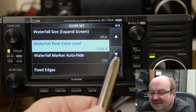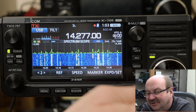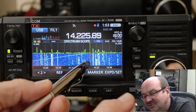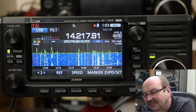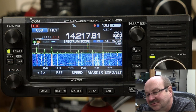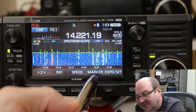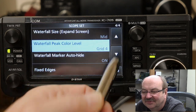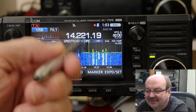Waterfall marker auto-hide applies in fixed mode, and the default is on. As I tune, you'll see the marker goes all the way down to the bottom of the waterfall. When I stop tuning, after a couple seconds it hides the marker in the waterfall so you don't see it. If you turn auto-hide off, that marker will just always be there.